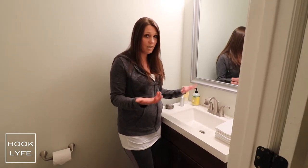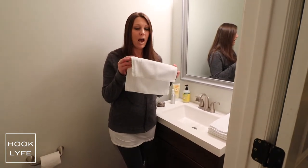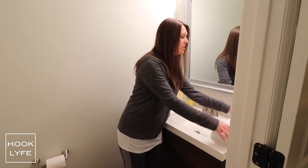So what I have come up with is we got a whole bunch of these little hand towels for a really good price. We got about 24 of them for around $10, so it's really affordable, and we stacked them up here on the side of the sink.